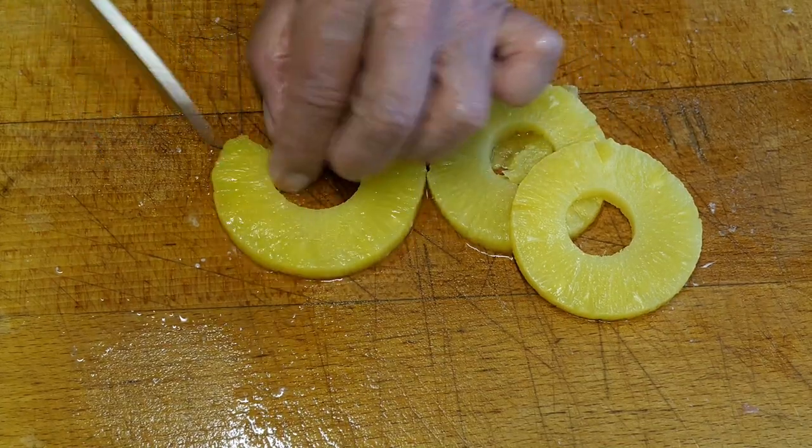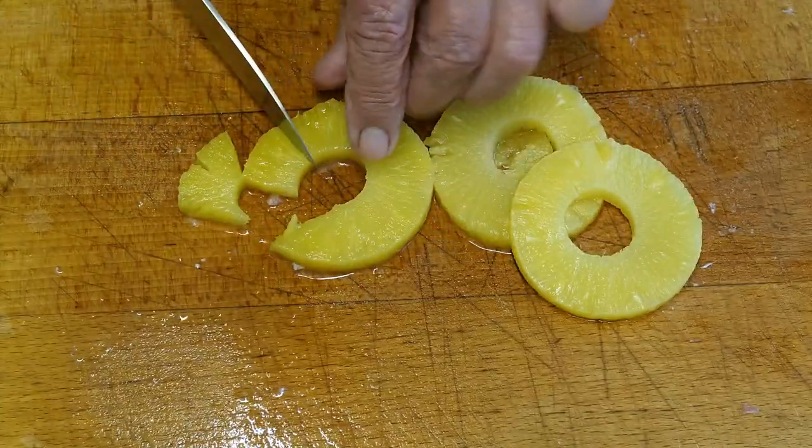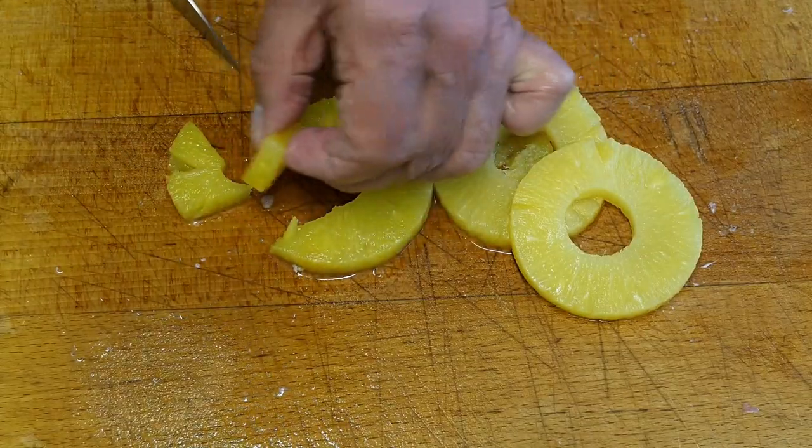Meanwhile, I'll be preparing the pineapple, cutting this up into neat little chunks, about this size.